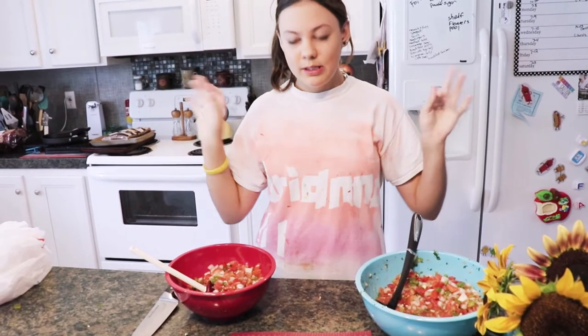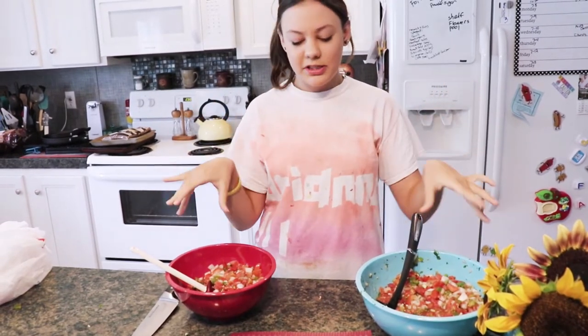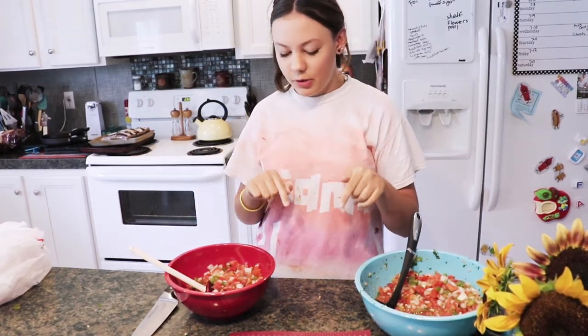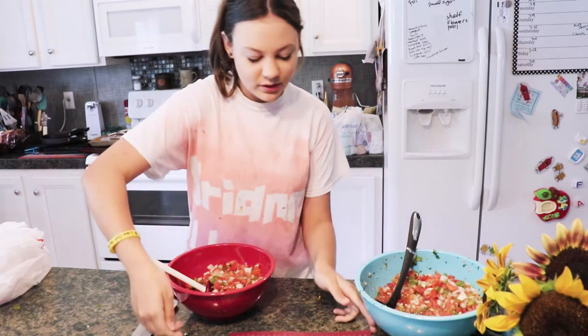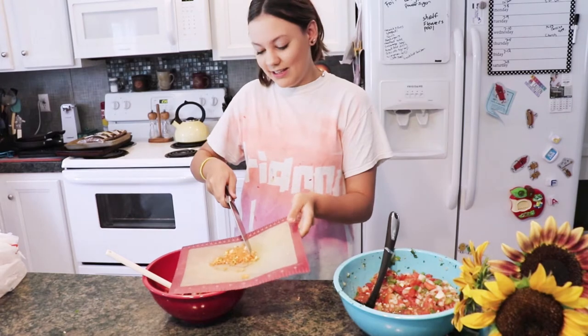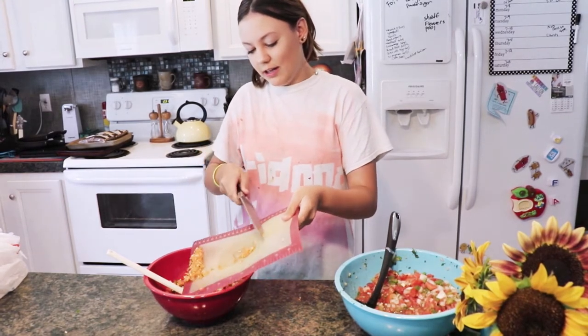We split the salsa into two separate bowls. In one bowl we're going to add some habanero peppers just to make it spicy. Be careful with habanero peppers because you do not want to get these near your eyes or on your hands.